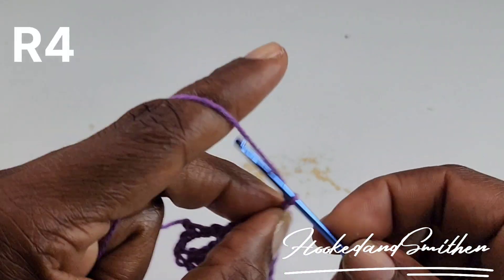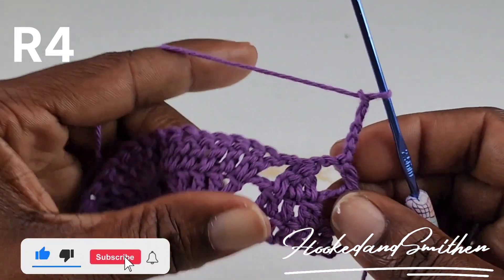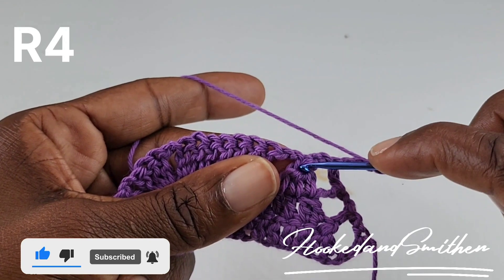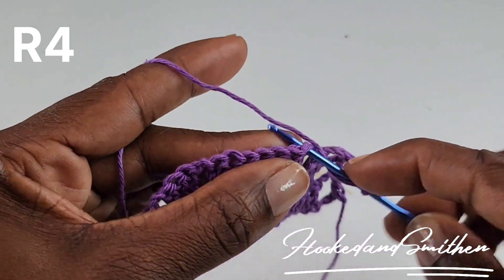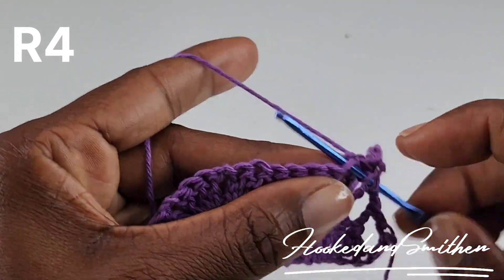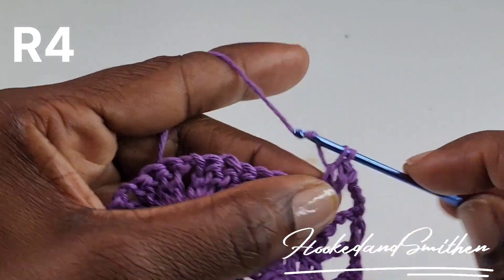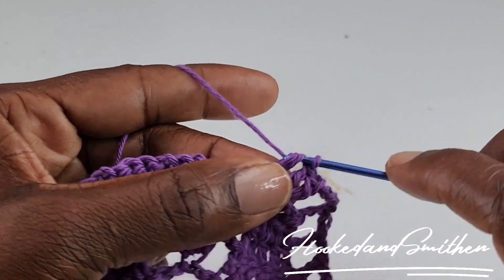For row 4, you're going to chain 5, turn your hook, skip over the stitches here, and into the next double crochet stitch you're going to make 2 double crochets. Then 1 double crochet into the next 5 stitches.